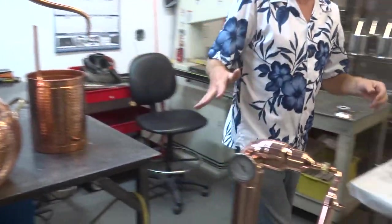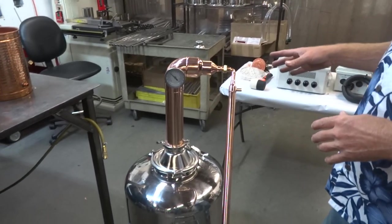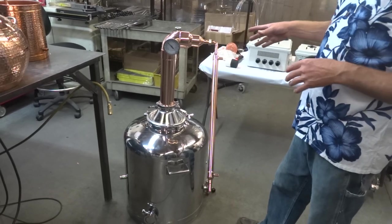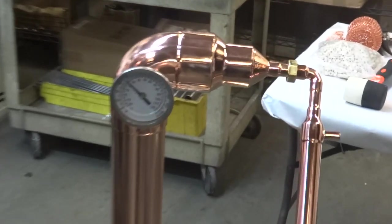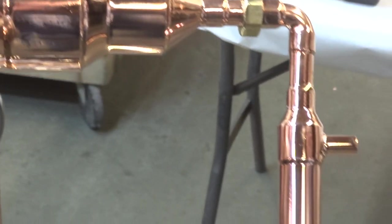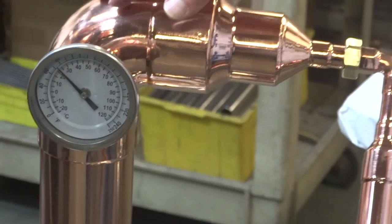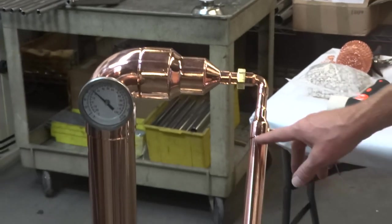Let's show you our new three inch pot still tower. We started making these — first we used to braise them, but I didn't like the way the braising was looking, so we learned to TIG weld them. I think we're the only company that actually TIG welds them. We found the right kind of rod and the right gases to use. They come out beautiful, and we take the extra time to polish them. Most companies do a matte finish, kind of rubbing them down with scotch brite — but these are polished. If you look at these welds, you're not going to have any messy solder joints with our copper stills. They're just bad ass.